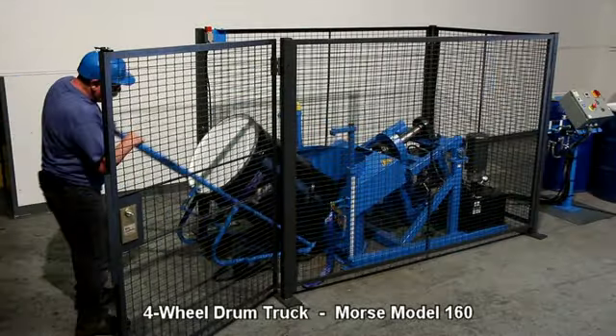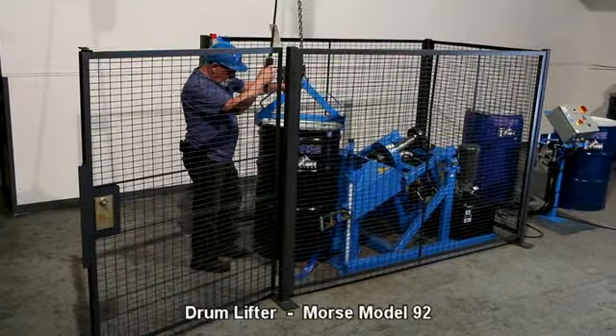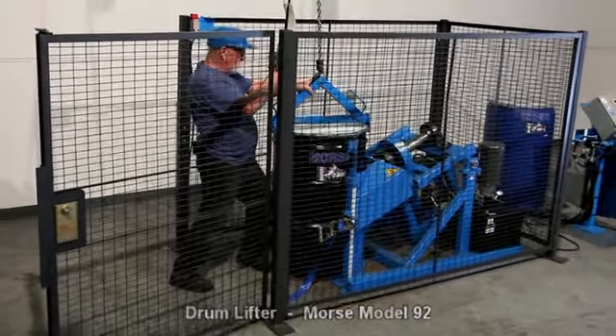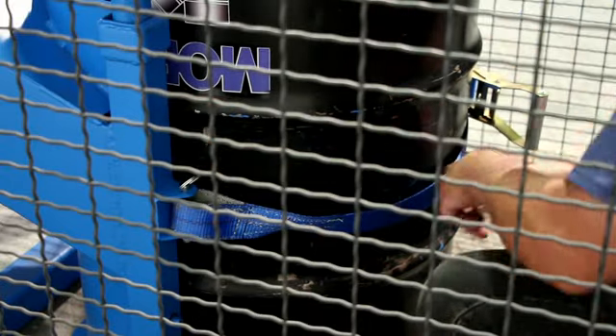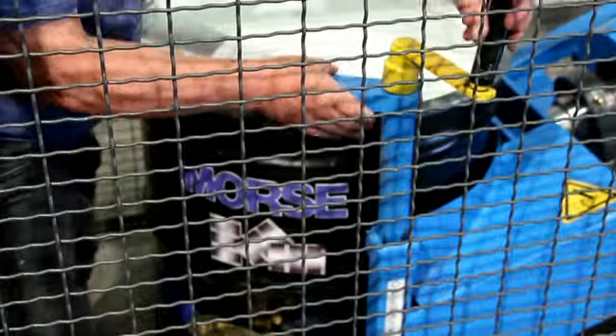Load an upright drum at floor level with a drum truck or below hook drum lifter, and secure it in the holder with the web strap and ratchet and two top clamps.